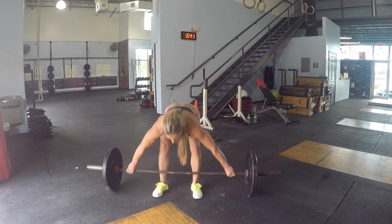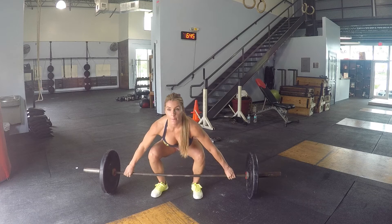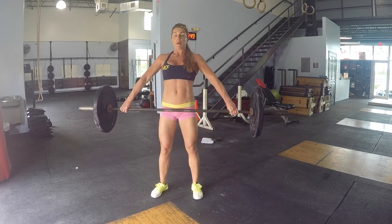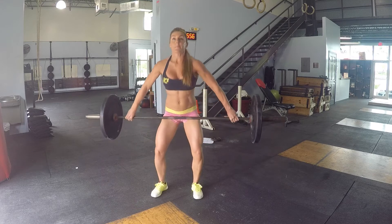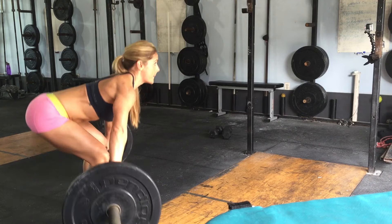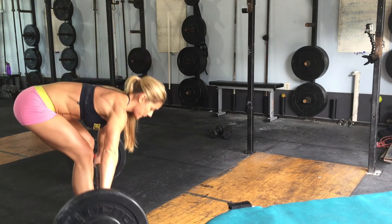For those of you who use it as an aid to go along with your snatch, it is such an important movement. You really want to try to simulate the same movement as if you were going to actually do a snatch. You can see it here from another angle, and the idea is you want to try to bring your glutes and your shoulders up at the same time.